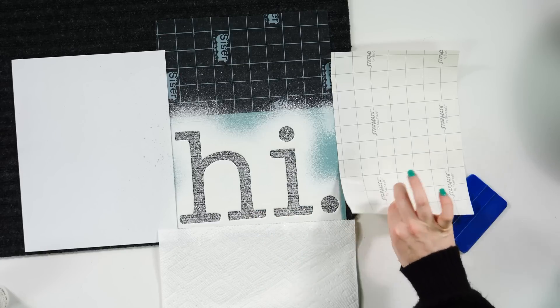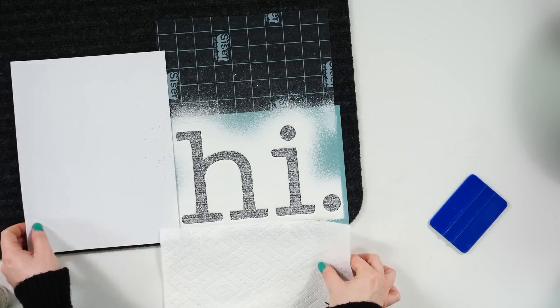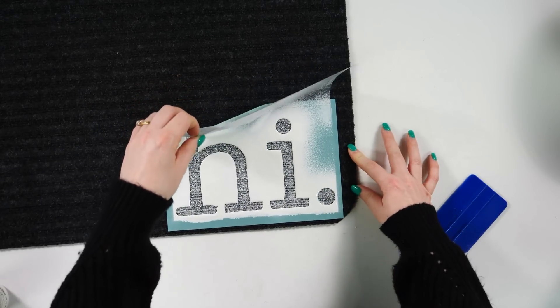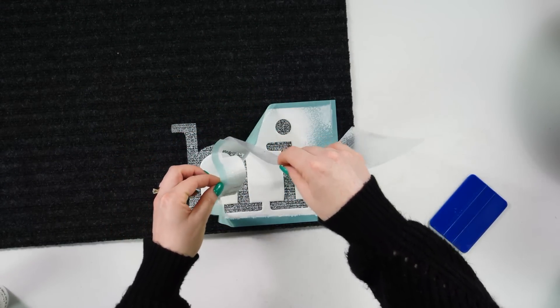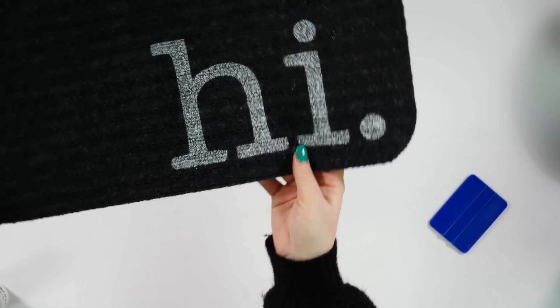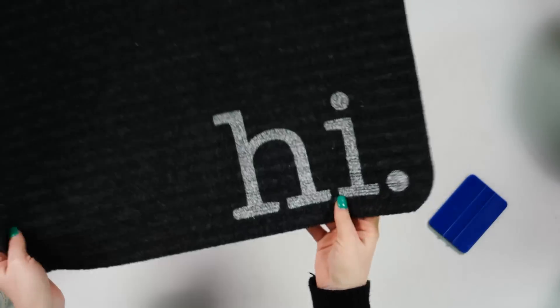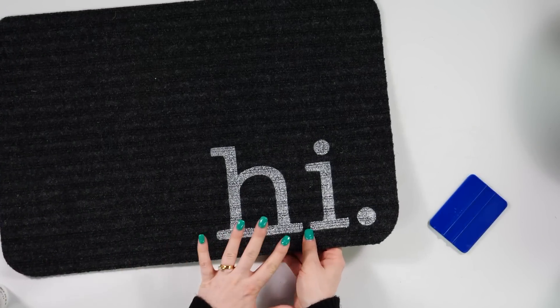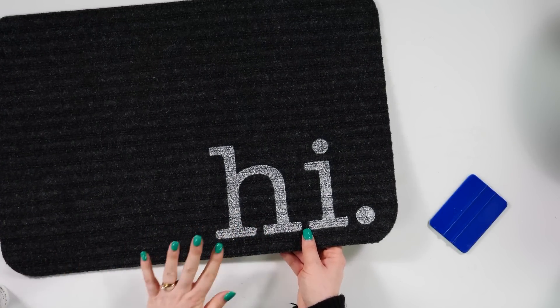I'm just going to remove all of our little protective measures and then pull up the vinyl very carefully. Okay guys, look how cute that turned out! I mean, that's cute. I thought this was going to be a fail — I'm not even going to lie — but this is really cute.